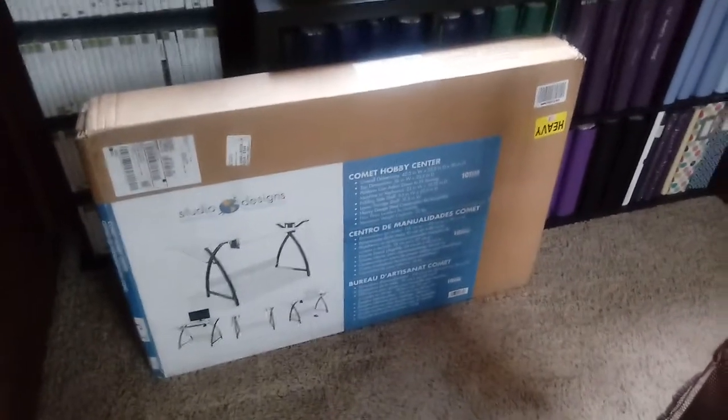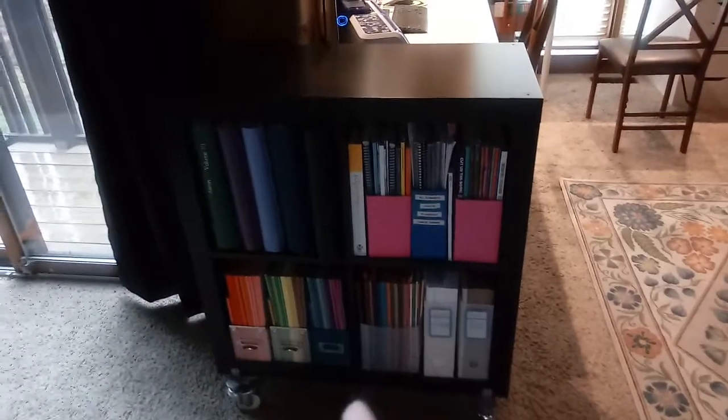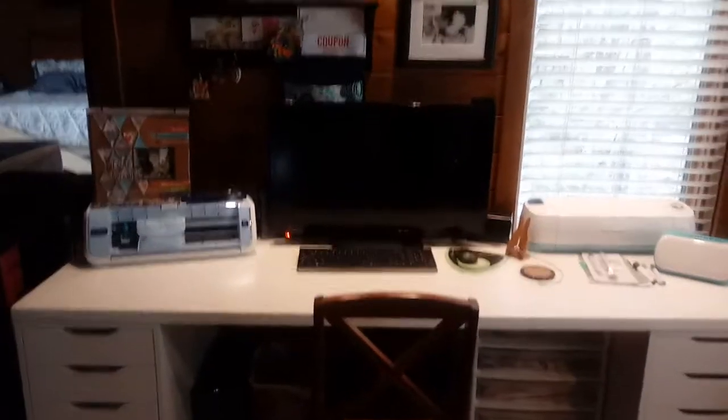Hey guys, Terry here. I'm showing you a couple things that came in the mail today. One is my new sewing table - I ordered it a few weeks ago and it took a little while to come. To get ready for the sewing table, I moved my Ikea four-cube Kallax unit on wheels out of that area. I liked them all lined up, but I'm gonna put the sewing table there. I've got my card-making table here in front of the window, and my Cricut and Brother set up on the long table by my computer setup. I'm excited to get the sewing table set up.